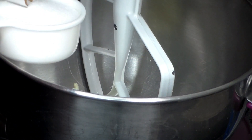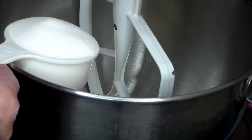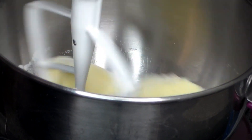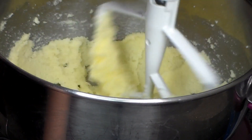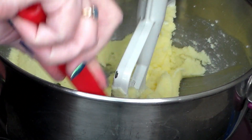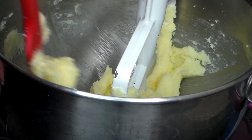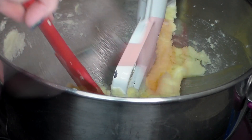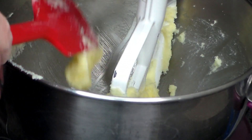We're going to mix that on medium speed until light in color, and that should be about two to three minutes. So we're going to mix that up. And we're going to just scrape down the sides, making sure that everything gets incorporated and not stuck on the side of the bowl. That's always a good idea.